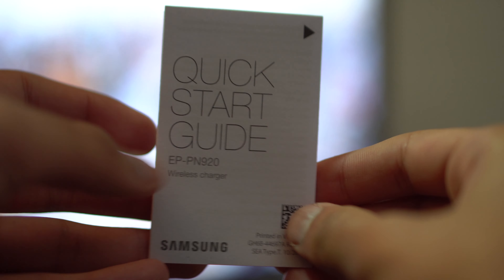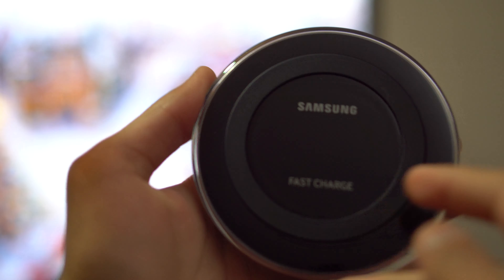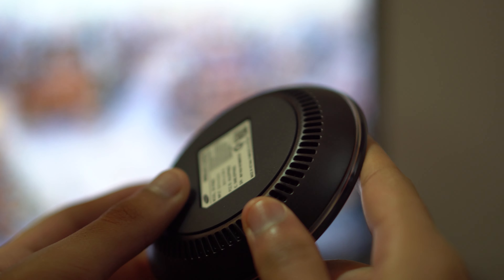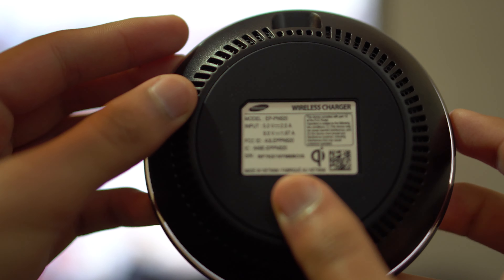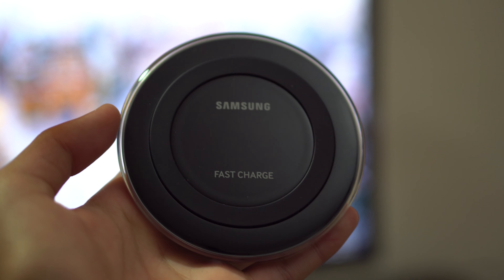You also get the quick start guide, which is practically useless — it just tells you what the lights do, and that's easy enough: just place your device and you're good to go. The device itself has a nice little rubber padding on top, says Samsung Fast Charge, and has a glass or plastic cover that really feels nice and premium. You'll notice it's a thicker wireless charger because it actually has a fan inside to prevent it from overheating, along with the micro USB port towards the back.